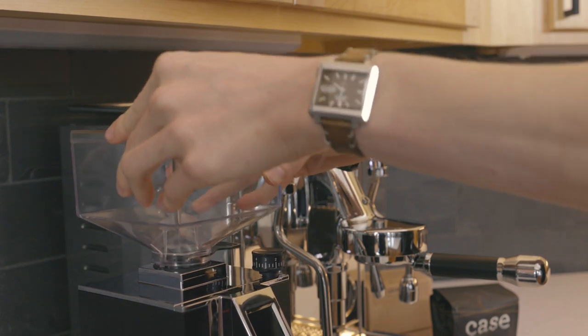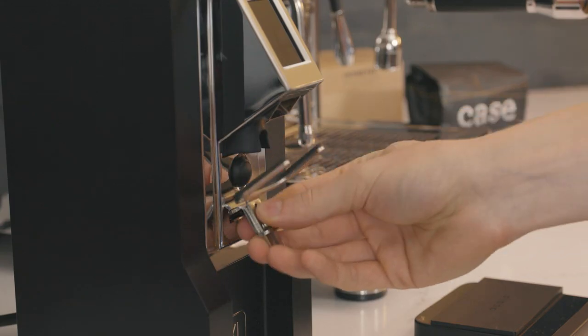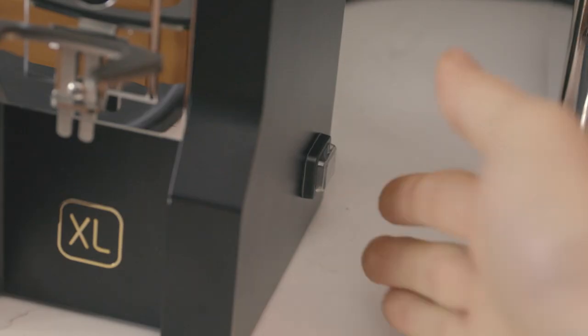Place the hopper into the grinder and open the gate by sliding the tab outward. Insert the portafilter clip, then turn the grinder on by using the switch on the side.